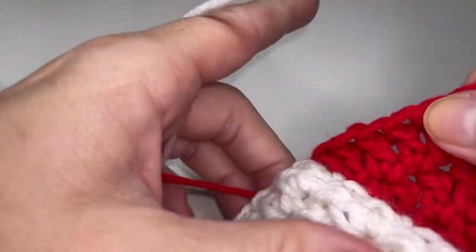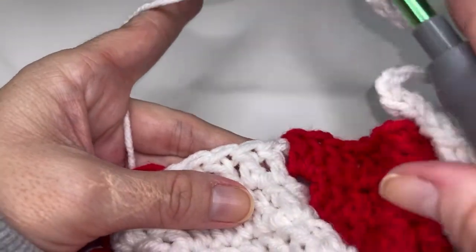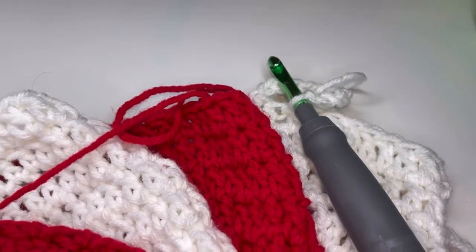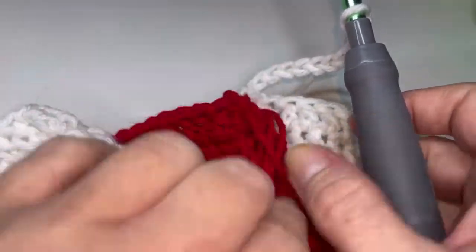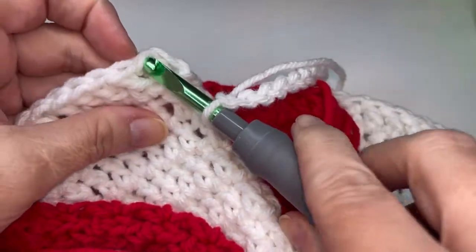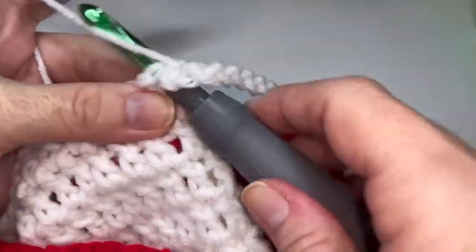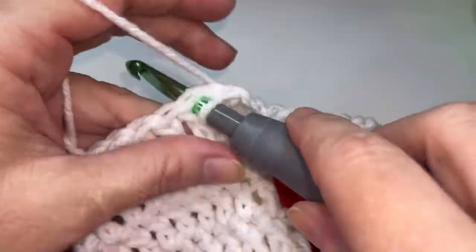You will pop over to this next white cluster of double crochets and start in that second one. I'll meet you at the end to help you finish up this row. I've got all my white repeats done and I'm going to pull my tail and red loop forward. I'm going to pop over and place my two slip stitches in the top of my first two double crochets to close out this round. So one and two.